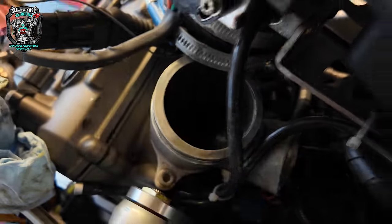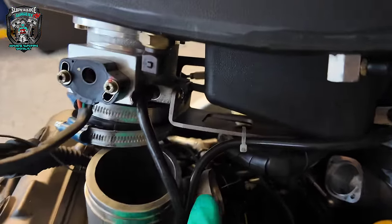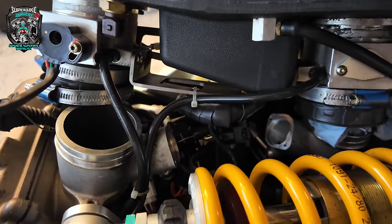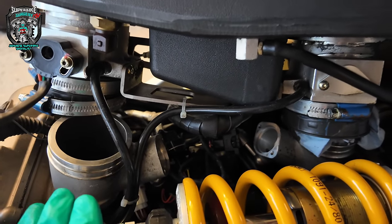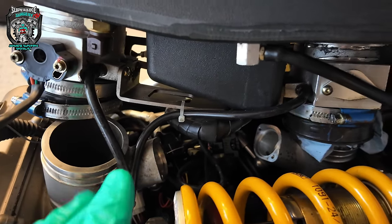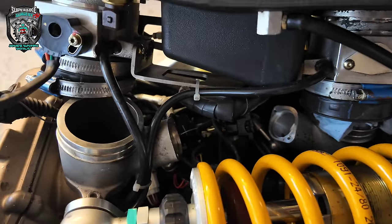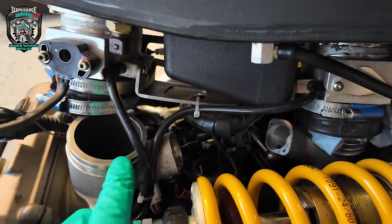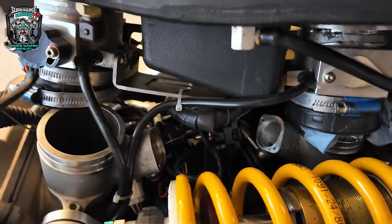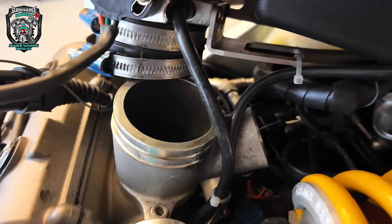This is - in case you don't already know - a TL1000R engine, not TL1000S, I apologise. The original Suzuki fueling on the TL1000R - I think it was Kayhin fuel injection, somebody correct me in the comments - fuelled lovely. But these are awful. The throttle body design is just terrible, and it's got large throttle bodies to boot. It's a shit design, is what I'm saying.